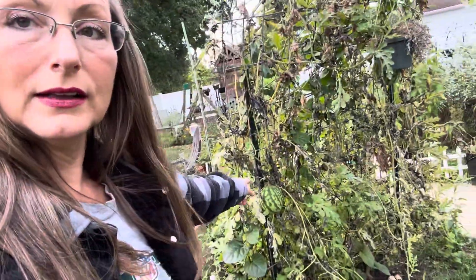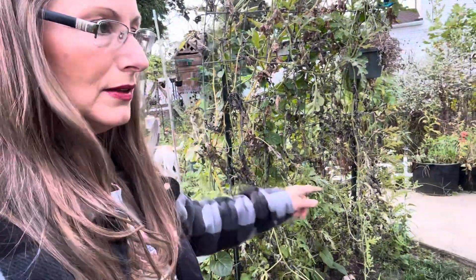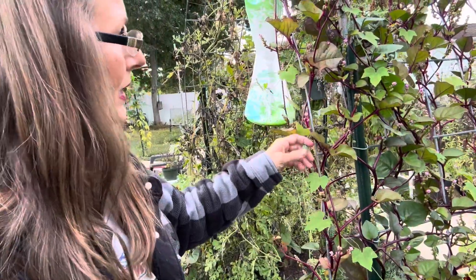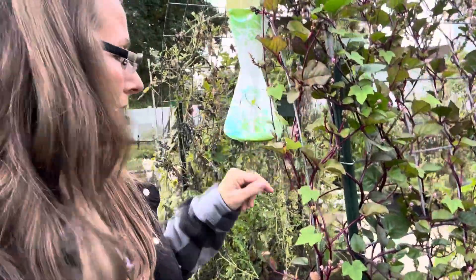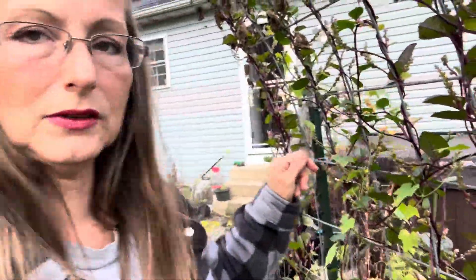Now look, I've got watermelon over here. They look just like the watermelon but they're sour and they make a great little snack. I also wanted to show you — let's come around here to my little beetle bag — I want to show you all the seeds from the Malabar spinach.